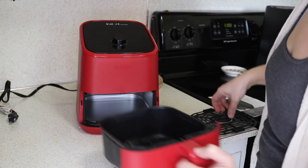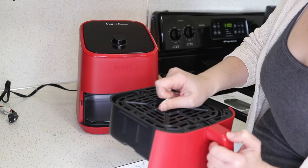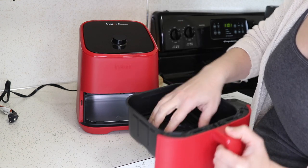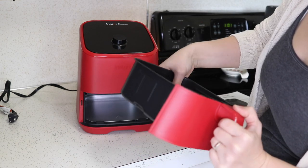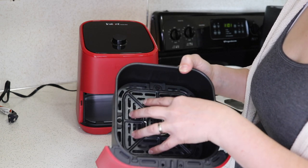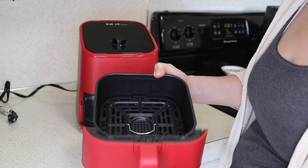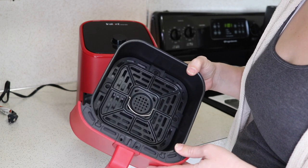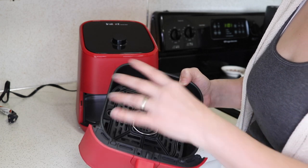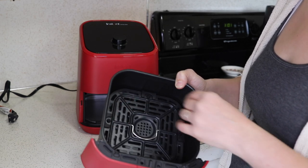There's the drawer, and the tray goes down into it. In the bigger Vortex it only fits one way; in this one it looks like it can fit any way, and it goes in pretty tight. A lot of air fryers have a removable basket where the tray has sides and is connected to the handle, so the whole basket removes out of the drawer. But Instant Pot has done it a little differently, and there are things I like and don't like about that. What I like is it gives you more room — you don't have another basket inside the drawer, so you can go all the way to the edge.